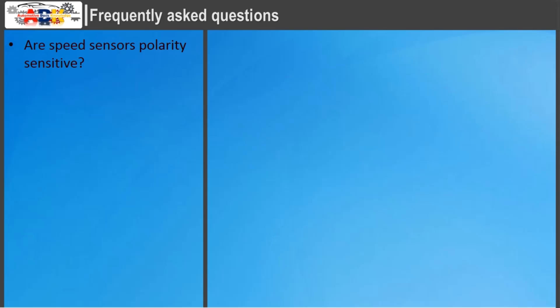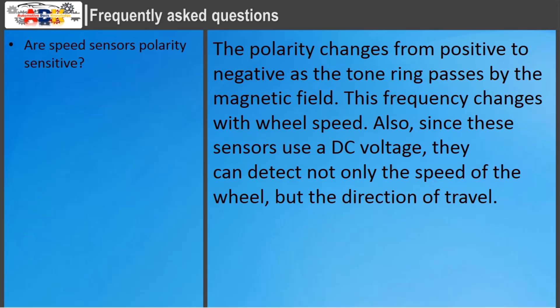Are speed sensors polarity sensitive? The polarity changes from positive to negative as the tone ring passes by the magnetic field, and this frequency changes with wheel speed. Since these sensors use a DC voltage, they can detect not only the speed of the wheel but also the direction of travel.